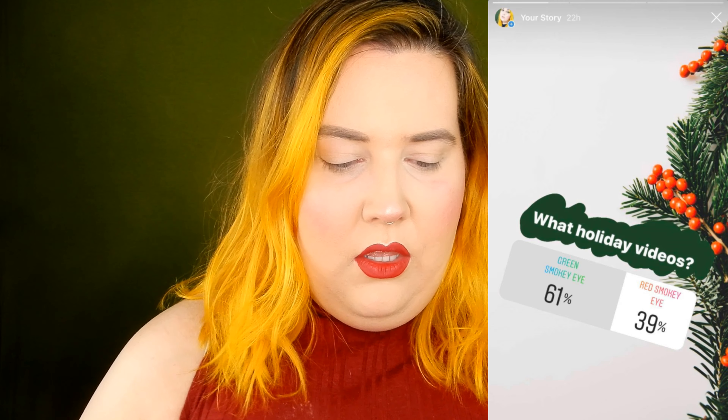Hello everyone and welcome back to my channel and welcome to the first of my holiday videos. I did not do any holiday videos last year but I have a couple of ideas that I want to do this year. I posted polls on my Instagram stories and had you guys vote on them, so I'm going to do as many of them as I can.